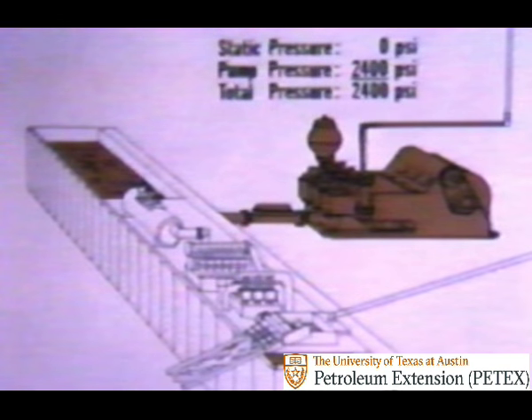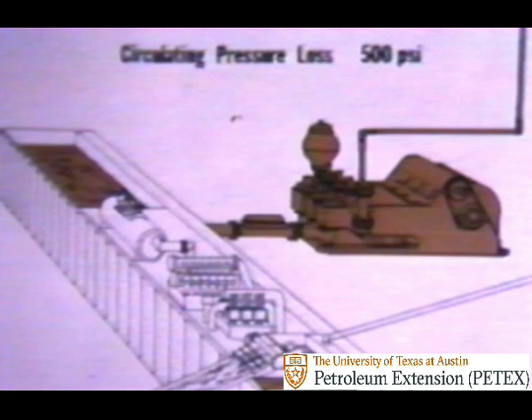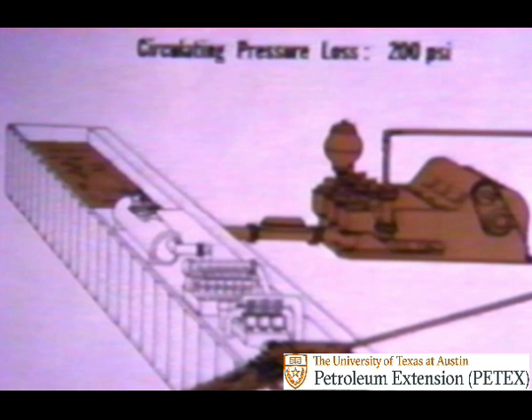If we start with an assumed pump pressure of 2,400 psi—pounds per square inch—we can follow the mud through the circulating system and see just how much pressure is used up in each part. The mud loses a little circulating pressure moving through the surface equipment—in this case, 100 psi. It loses more as it moves down the drill string, perhaps another 500 psi. Most of the pressure is expended in a jet stream at the drill bit. At this point, the mud has only 200 psi left to get back up the annulus before it runs out of steam and needs recharging at the pump.